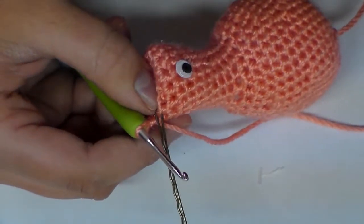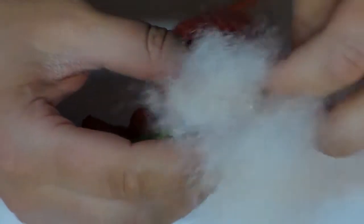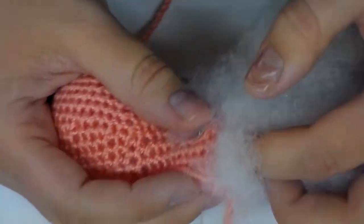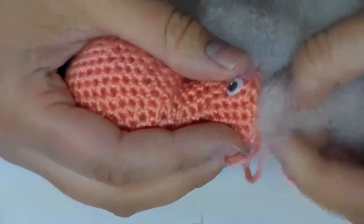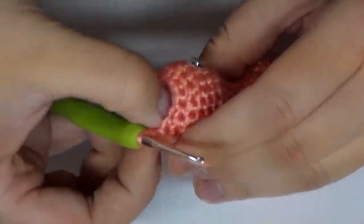Now that we have finished putting on our eyes, I'm just going to go ahead and stuff the head before we continue, because when we are done with this row we're not really going to be able to get anything in there. So go ahead and stretch out your loop a little bit to give yourself some room, and just go ahead and put that stuffing in there. Make sure that the crocheted fabric doesn't fold in on itself.